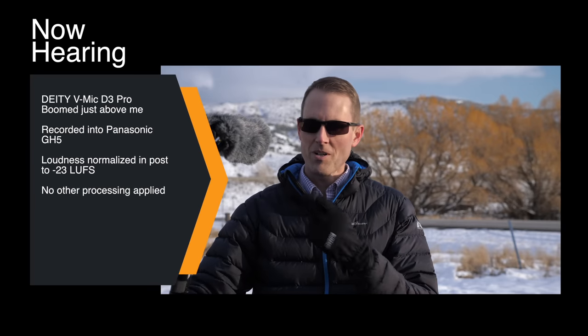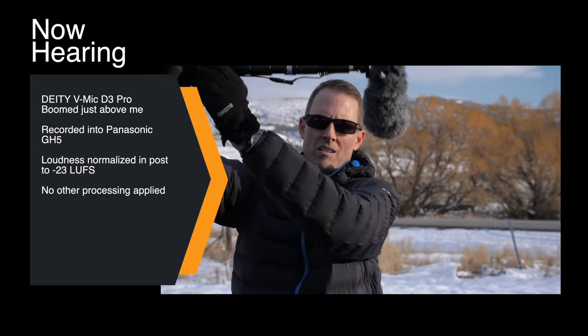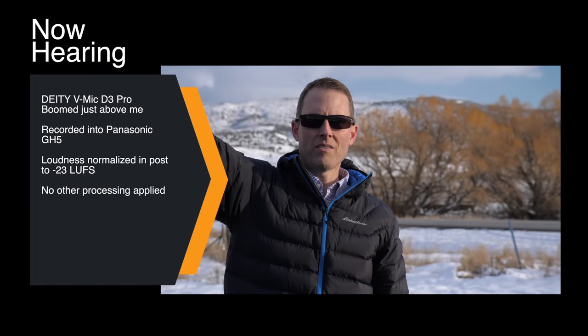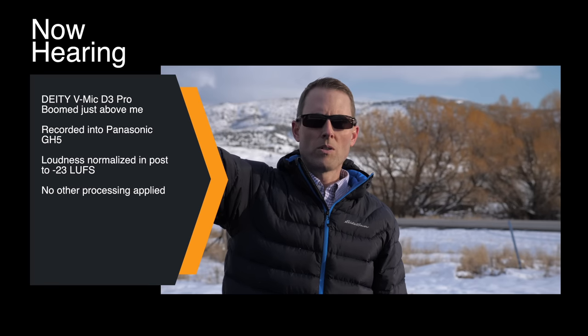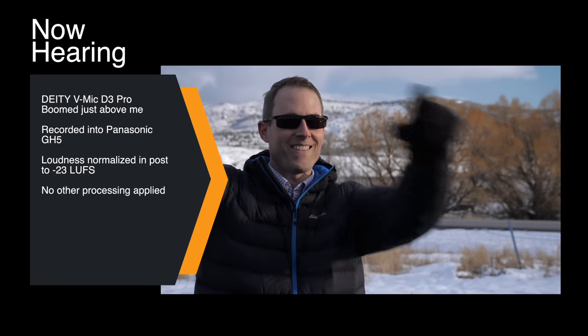Next up we have the Deity VMic D3 Pro on a boom pole with a fur cover, boomed above me. We're about seven feet from the camera. I've got it angled down toward me and again we have I-80 behind us. We've got a truck coming by so that'll give us a sense for how this does in terms of real-world isolation. We're approximately 300 feet from the interstate, with a road back here and one right here as well.